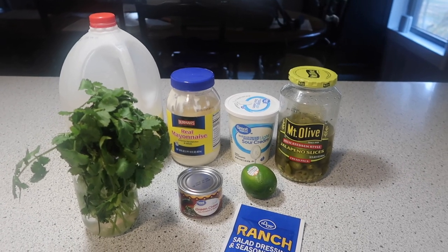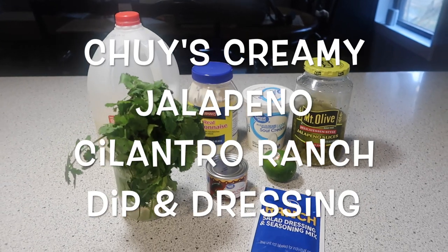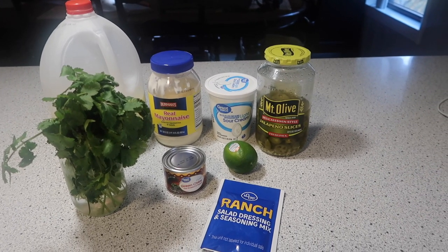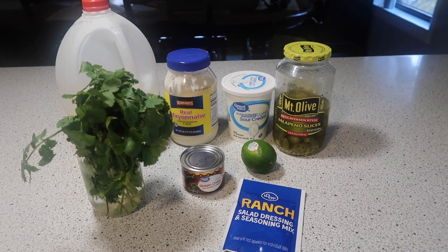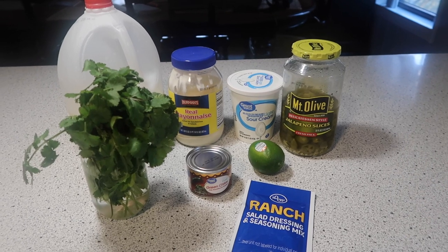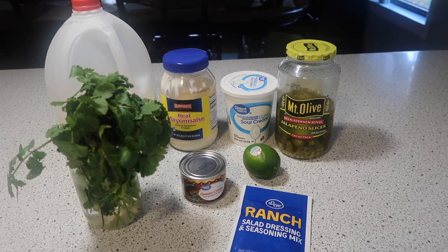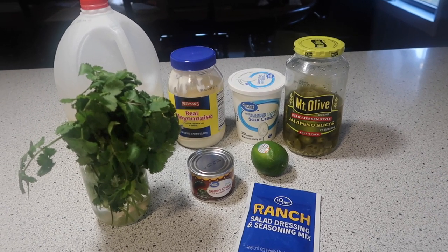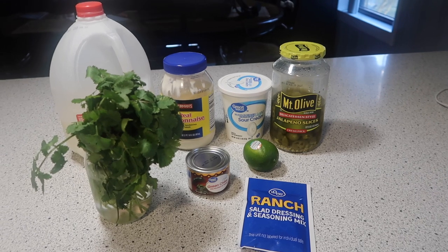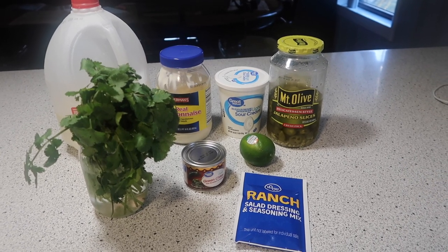Good afternoon and happy Saturday! I'm getting ready to put together a Chuy's creamy jalapeño cilantro dip and dressing — it's a copycat recipe from the Chuy's Mexican restaurant. Now if you look online on Pinterest there are hundreds of different copycat recipes, so the ingredients can vary quite a bit. I've made this a few different times and I may tweak it a little each time. We like ours a little thinner, kind of like the actual dip at Chuy's, so that's something I always aim for.